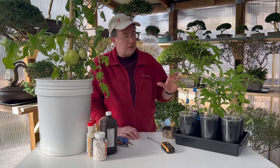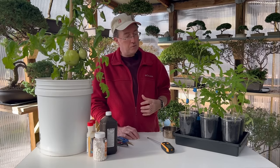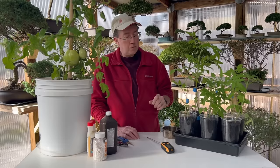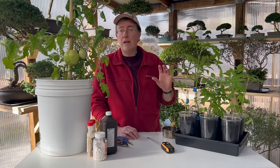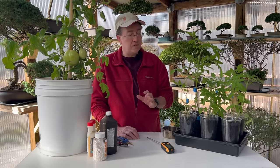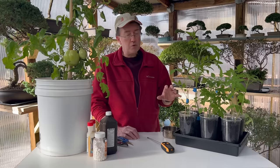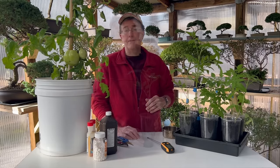The first tip is about Epsom salt — it's great for adding magnesium to your soil. Just take a teaspoon and sprinkle it around the base of your plant. You only want to do this once when you plant it and then again mid-season. You don't want to do it too much — just remember: beginning when you plant it, and then mid-season.